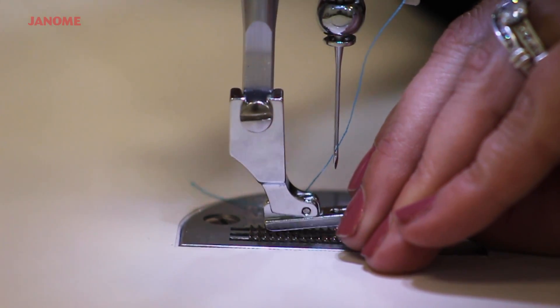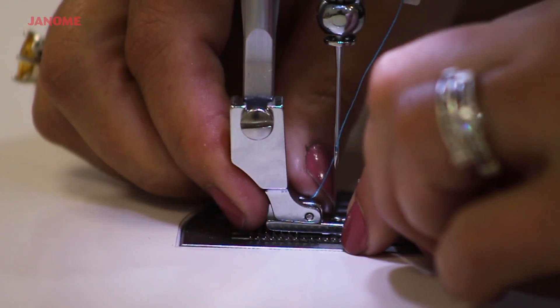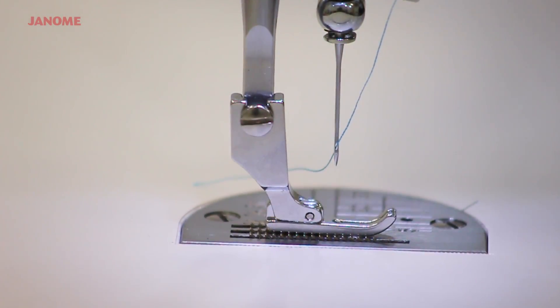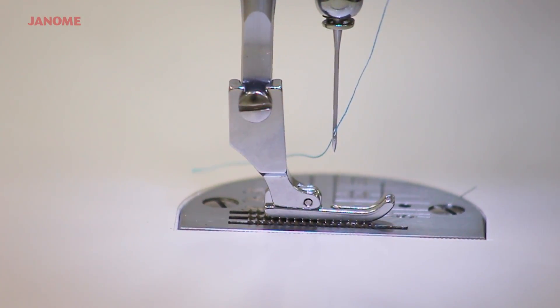When putting it on the machine, place it directly under the set screw, lift up, and adjust the foot until it rests comfortably on the bed of the machine. Then, tighten it with a flathead screwdriver.